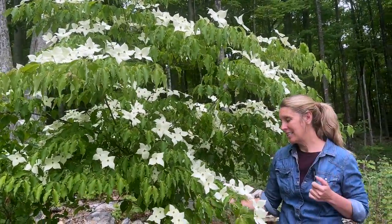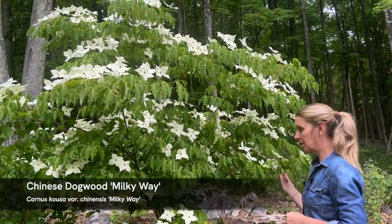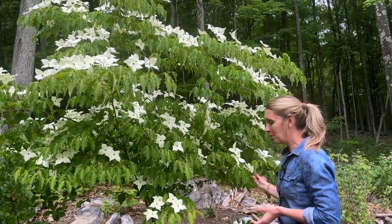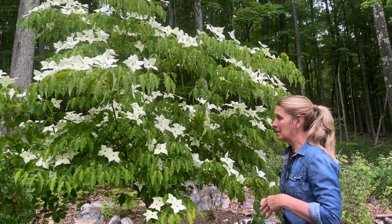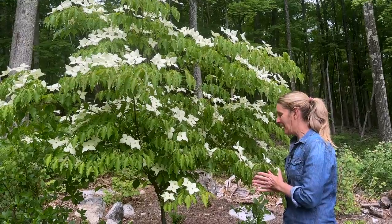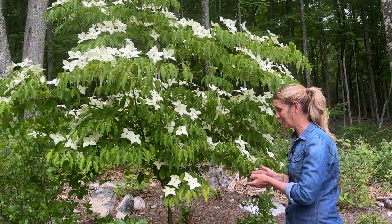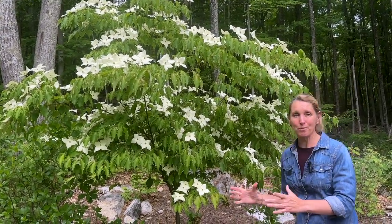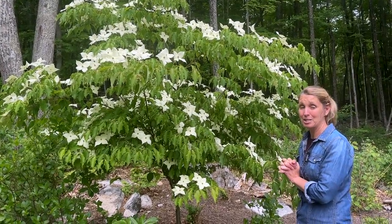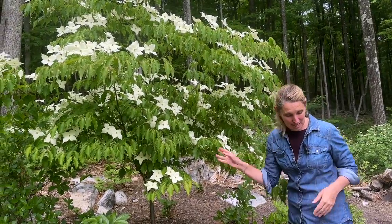Let's talk about the two varieties I have here in case you're interested in planting them at home. This one is called Milky Way — Cornus kousa 'Milky Way' — and the flowers are a creamy or milky white. This one will get up to 30 feet tall; I'd say it's a moderate grower. This one has been here for nine years this year. My sister-in-law gave us this as a gift for our wedding celebration — she brought it in a little two or five gallon container and it was really small. Nine years later, you can see how much height and growth it's put on, so it's done really well.